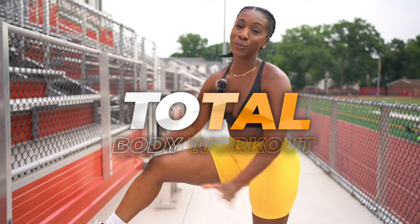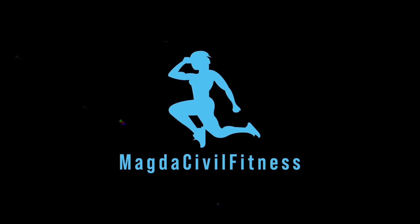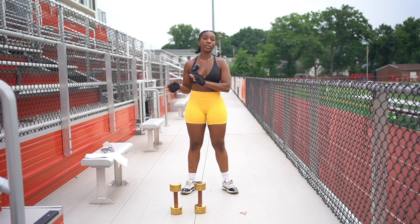Welcome back. I'm Magda Civil, wife, mom of two, certified personal trainer and former nationally qualified bodybuilder, bringing you a total body workout. So without further ado, let's get into it.